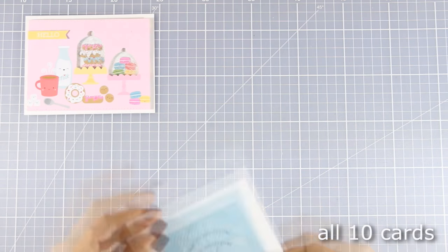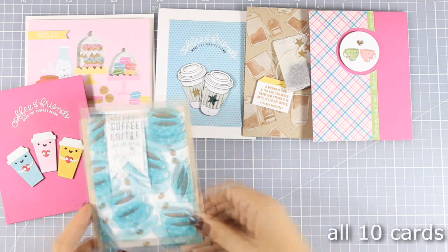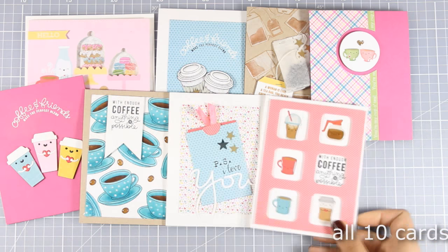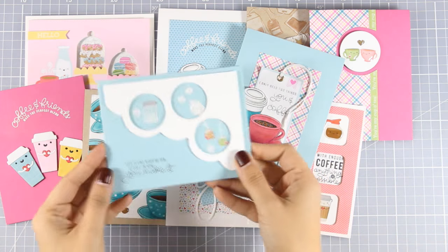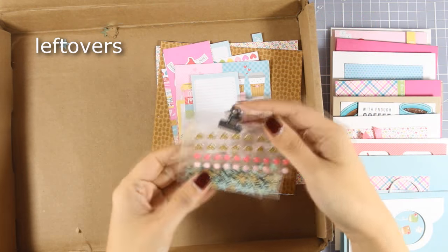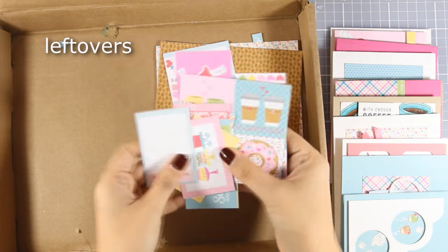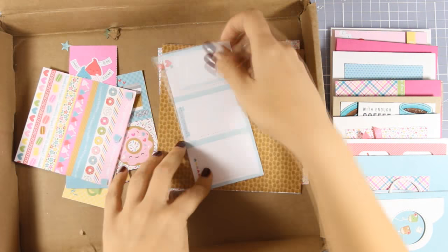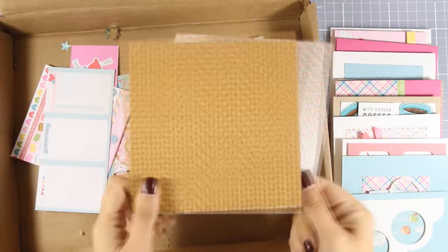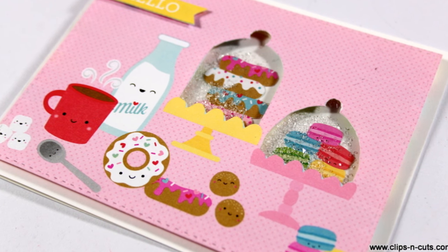So now let's take a quick look at all ten cards that I created using the February card kit by Simon Says Stamp. And these are my leftovers — for my stash I have the die, the stamp, and all those little elements. I still haven't used any of those paper clips, and I have many more images as well as two 6x6 full pattern papers. And these were the cards for today.